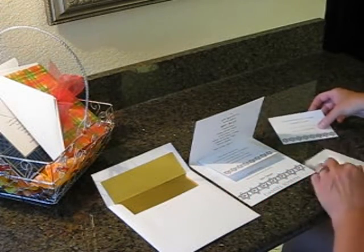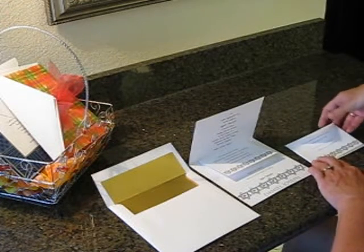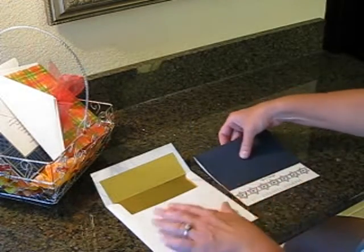Then you're going to take your response card, tuck it underneath the flap of the response envelope, and place it right over the reception card. Close it shut.